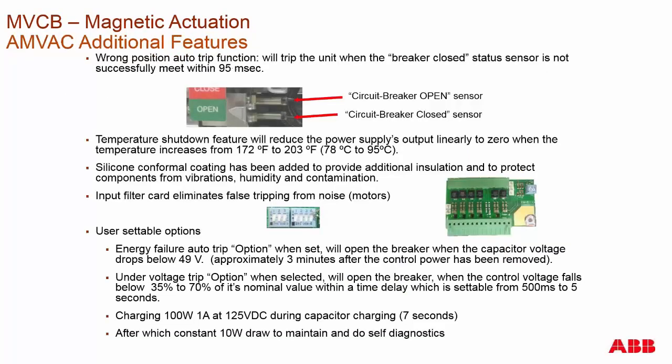Additional features: a wrong position auto trip feature means that if a close command is sent and the breaker doesn't see it fully closed within 95 milliseconds, it will open the mechanism to ensure no arcing between contacts. There is also a temperature shutdown feature — it doesn't shut down the breaker, but decreases the voltage on the capacitors linearly as temperature increases, preventing the capacitor from bulging particularly in hot environments. The EV2 board has silicone conformal coating protecting it from vibration and shock, and these breakers have been tested for seismic conditions in our switchgear.